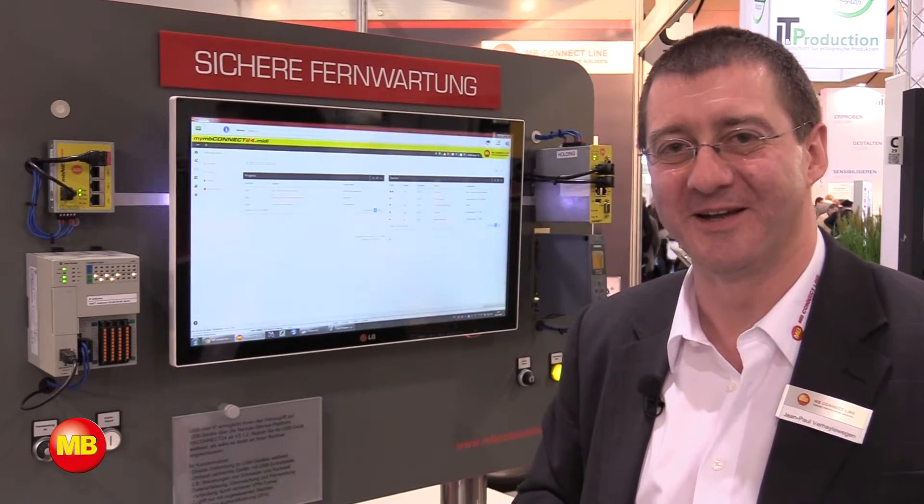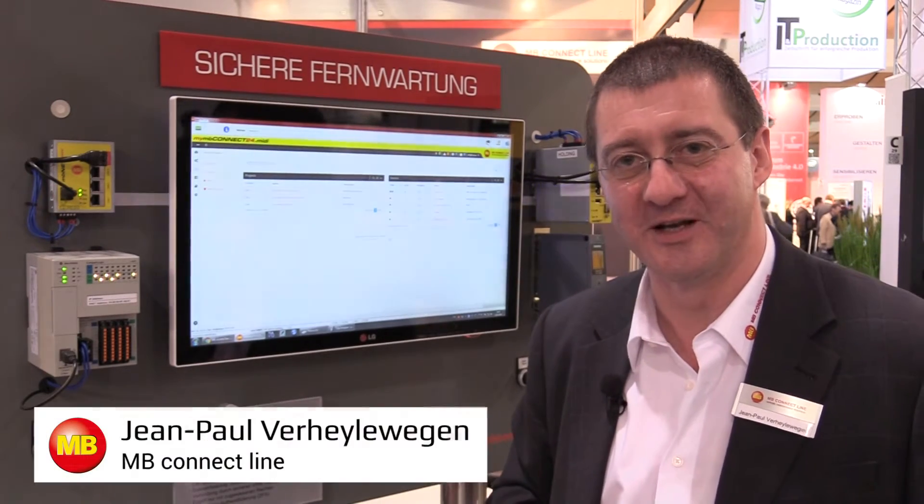Welcome to MB Connect Line booth at Hanover Fair. My name is Jean-Paul Verheerwegen and I'm going to present you the new features that we introduce on this fair.